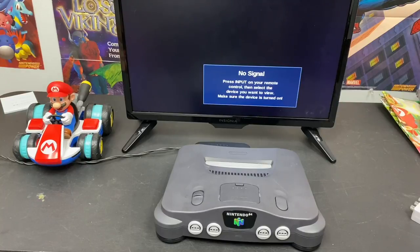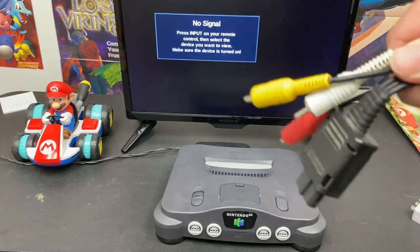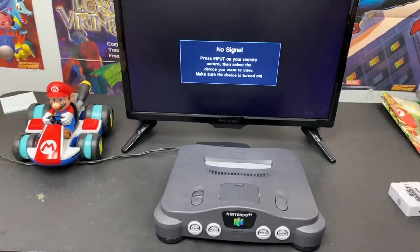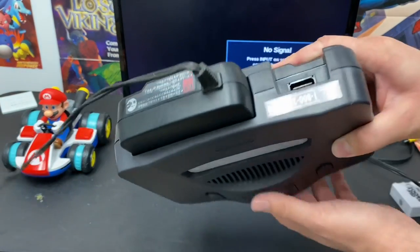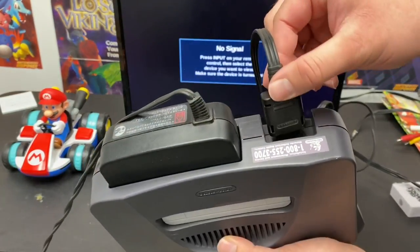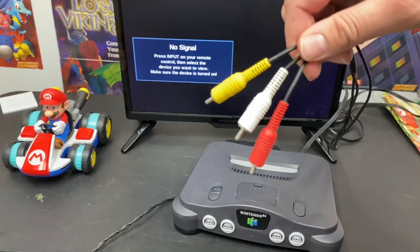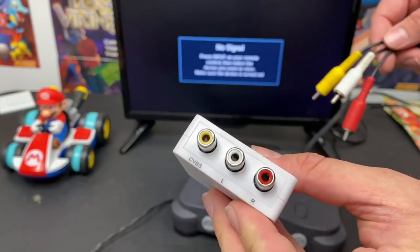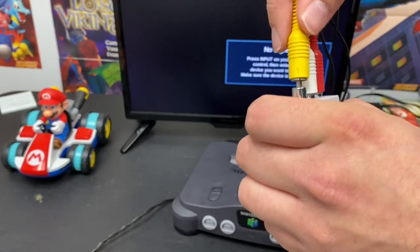Now you're going to want to plug your N64 system into your TV. What you need for that is the AV cords and the AV to HDMI converter. On the back of the N64 there is a port — take your AV cords and plug them into the back. Then take the red, white, and yellow cords and plug them into the corresponding ports on the AV to HDMI converter: red, white, and yellow.